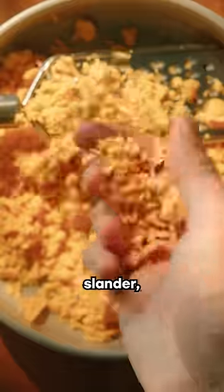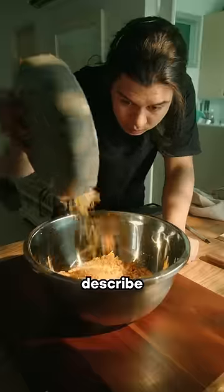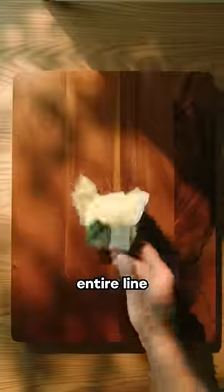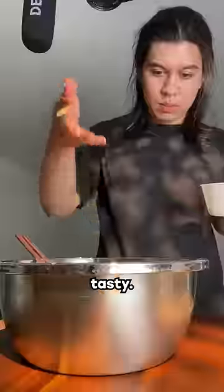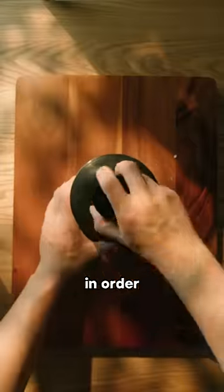Let me be clear that this is not anti-Cheez-It slander, as I have a huge appreciation, passion, and — as my psychiatrist would describe — an unhealthy attachment to the entire line of Cheez-It products. But these are equally tasty, and if you live in a country that has banned the import of packaged cheese goods in order to gain political power over the U.S., then this is a great option.